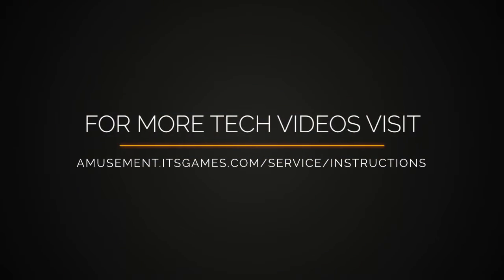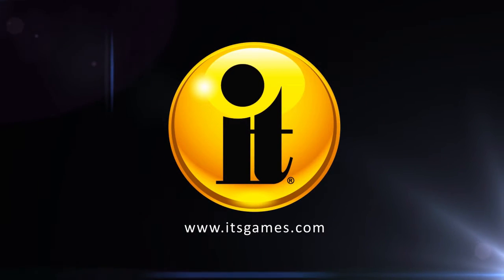For more tech videos, please visit amusement.itsgames.com/service/instructions.